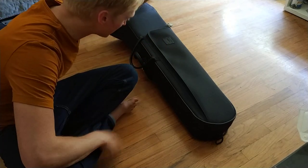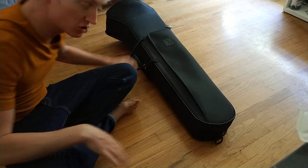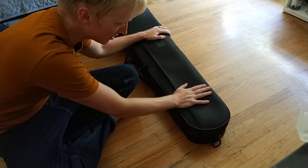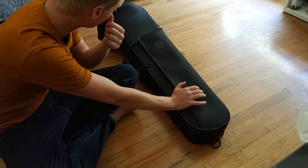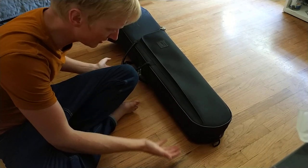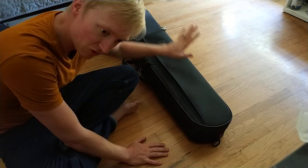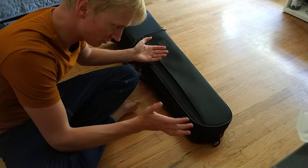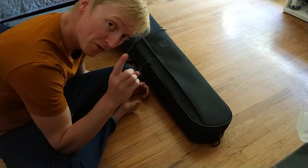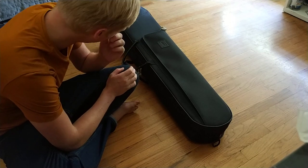Hey everyone, it's Aiden, back with some hard-hitting case journalism. My Edwards came with this Van Plastic Tenor case — I think it's a slightly older one, I'm not sure. I can't tell these generations apart. I've had two base Van Plastic cases that were also slightly different generations, and both of them died to zippers. So let's see what happens with this case.